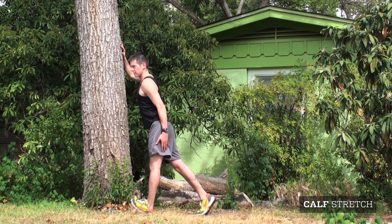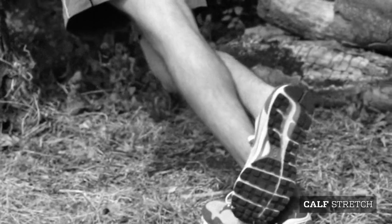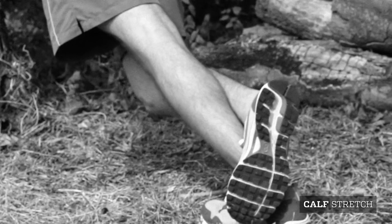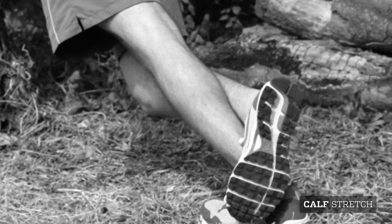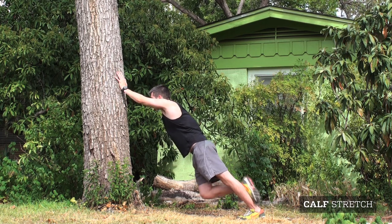At the same time you're focusing on the calves, it's probably a good idea to stretch the Achilles tendon as well. Forming a 45 degree angle with your body, keep your left leg back and your heel flat against the ground. Cross your right leg over and slowly apply pressure.